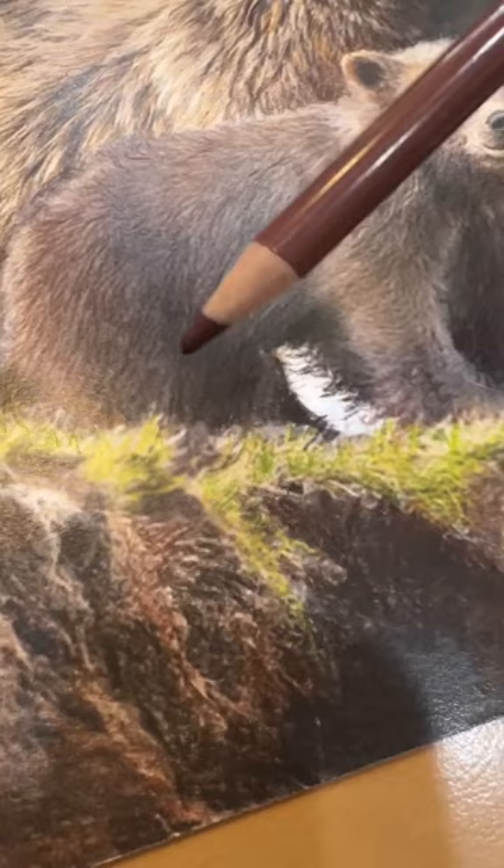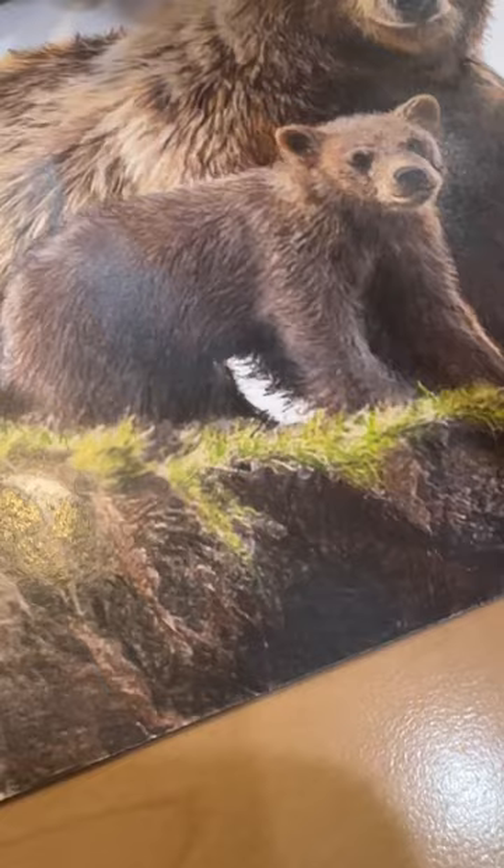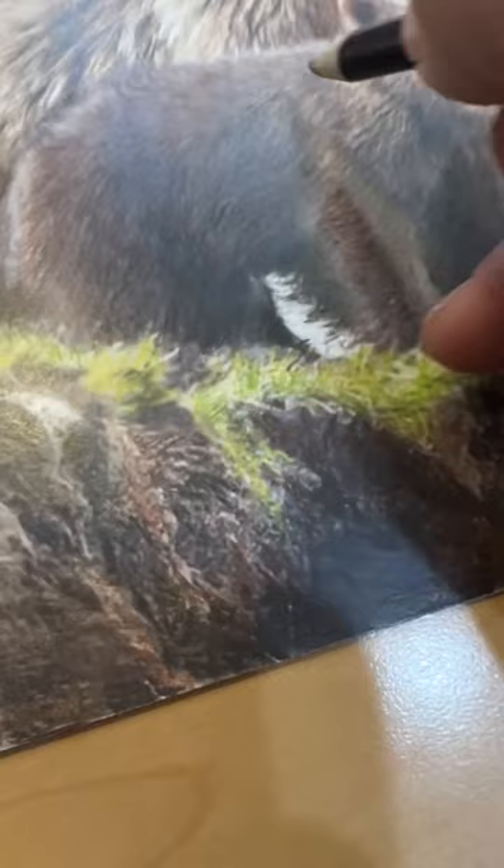For the cub, what I did was I started with a base of this color — kind of a reddish brown, more on the red side. I started with just a soft base of that and then came back over it with darker and darker browns to kind of draw in these little shadows. You can see the hints of fur that I'm putting in like that.